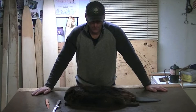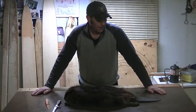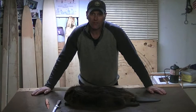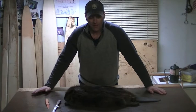Hi everybody, Canadian Trapper. I'm in the fur shed tonight. I caught a beaver this morning and I thought I'd make a video of how I put up my beaver fur. One of my subscribers had asked me if I had any videos of how I put up my fur. I didn't at that time but I told him that I would make one.